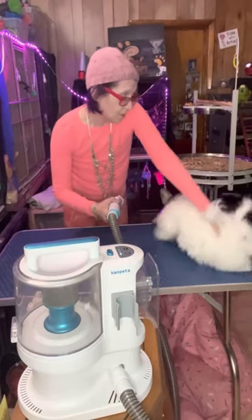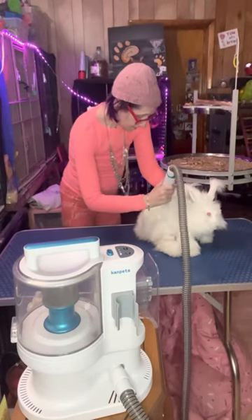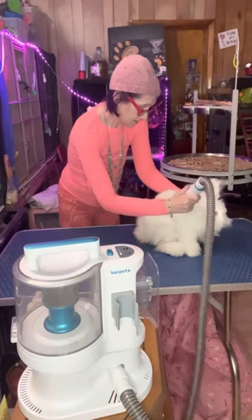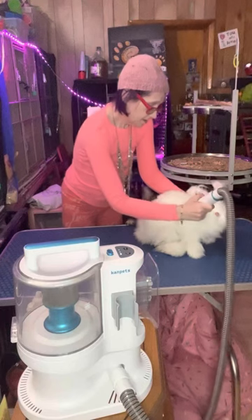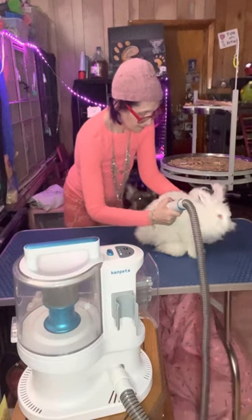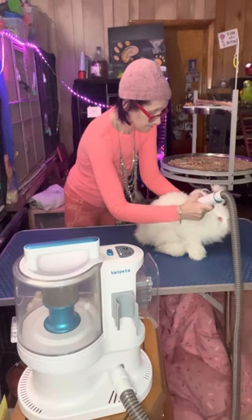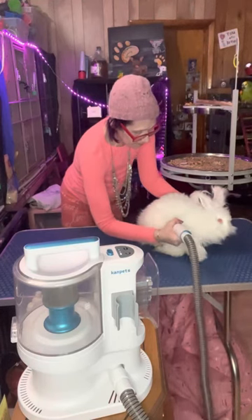Hang on, baby. Hang on, sweetie. There. And it works quite well. You can see it doesn't hurt her, it doesn't stress her out. Once she realizes what we're doing, she's okay with it.